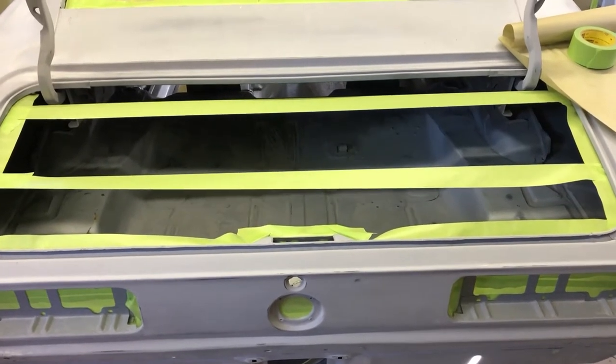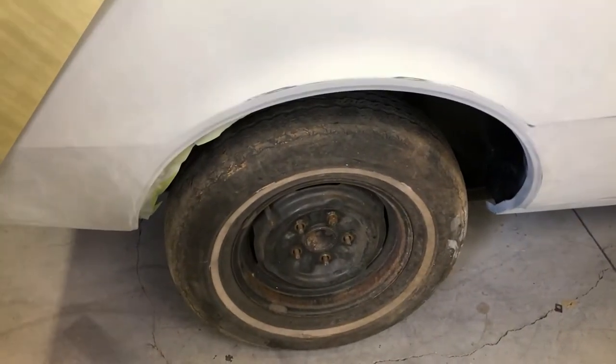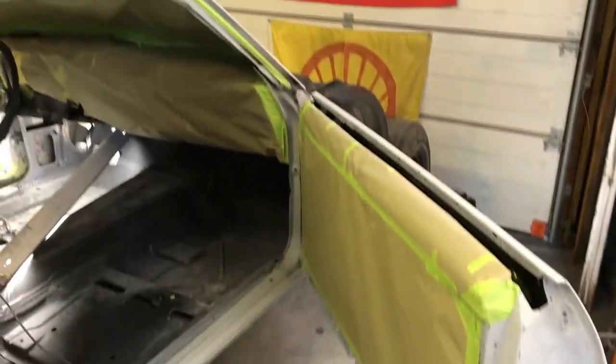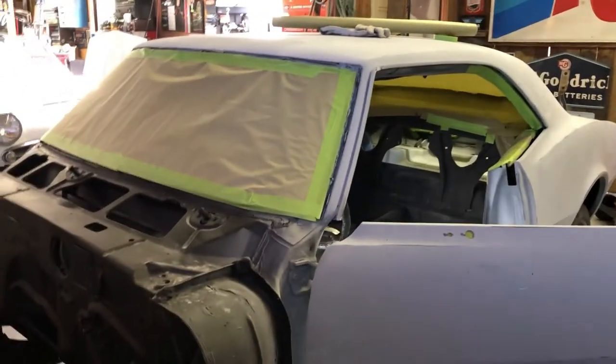Here we are back at the hangar taping. Taping typically takes maybe six hours or so to tape the car like a Christmas present. This is where we are so far. I've got to cover the trunk lid area, deck lid area, and then tape off the wheel wells to cut down on dirt and overspray. I also have to tape the entire underside of the car and the firewall and front subframe, because all of that is already painted black.